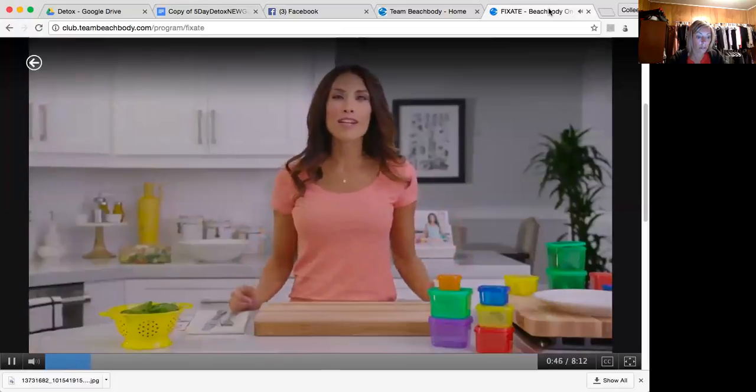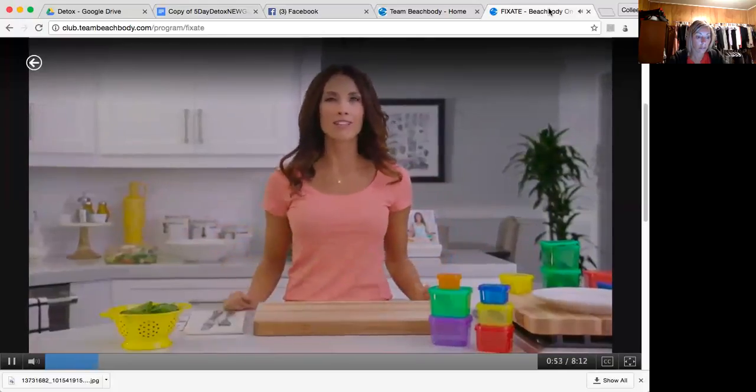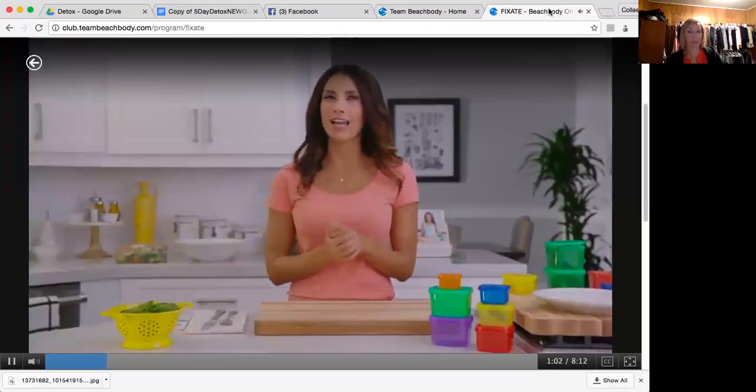I took one of my clients out to lunch one day. We both ordered salads — very large salads. My client finished all of hers when I ate only half of mine, and I looked at her and said, that's our problem right there. She said, what? And I said, you just overate. And she said, but it's just a salad. And I was like, it's not just a salad.